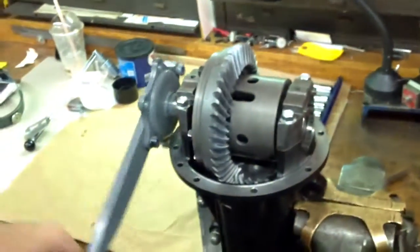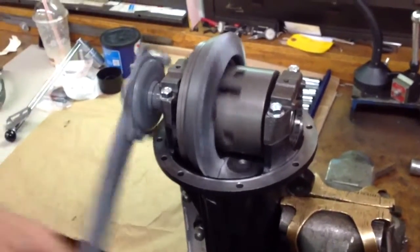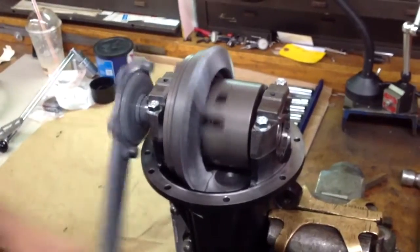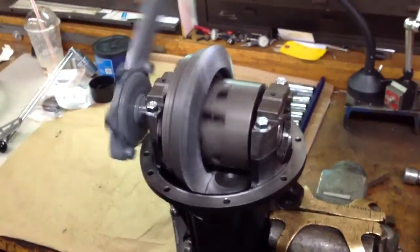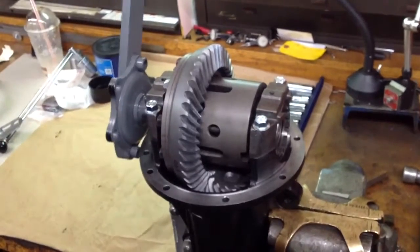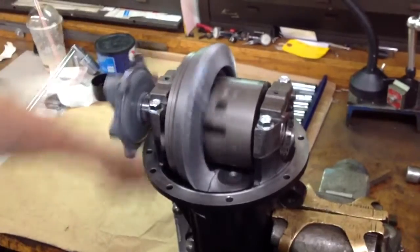Next, as you can hear, this gear is very quiet in operation, unlike the gear we had posted just the other day. Very smooth — there's no lubrication on this gear, but you can hear how wonderful this gear sounds, how quiet it is. Just as smooth as glass.